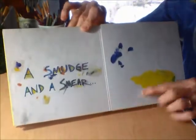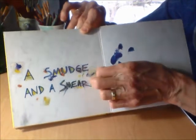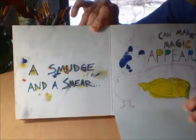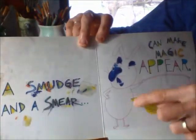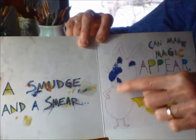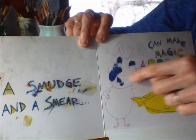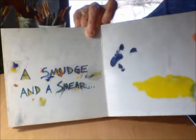Oh no! A smudge and a smear can make magic appear. I don't know if you can see this one because it's a real pale pink bunny. These are his eyes and his nose and his mouth. And then there's a fish, out of a smudge and a smear.